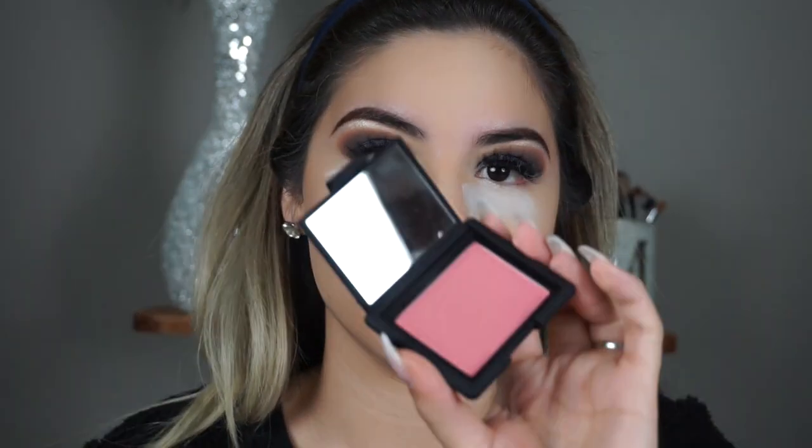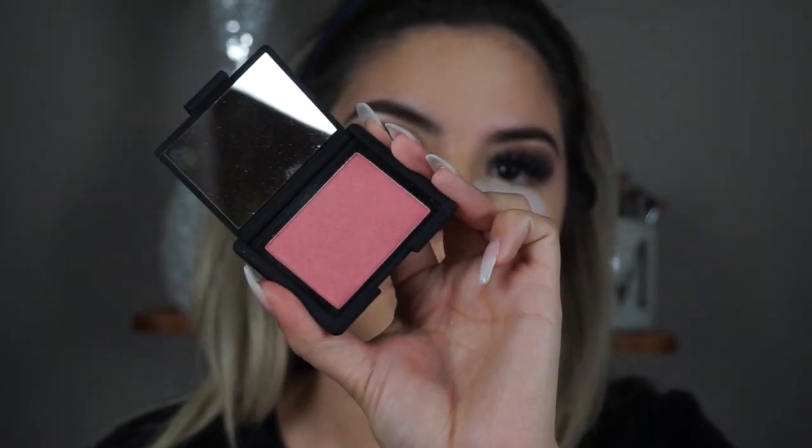Next I'm going in with the NARS blush, and this is in the shade Orgasm. So pretty. I'm just going to place that on my cheekbones.